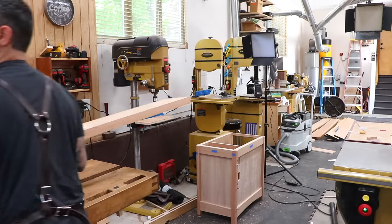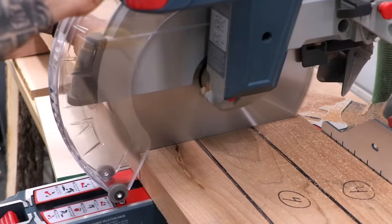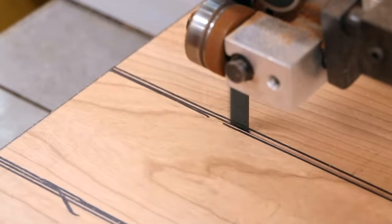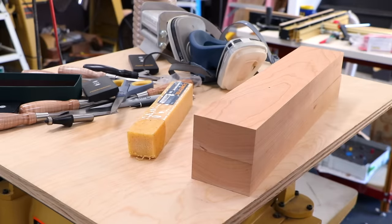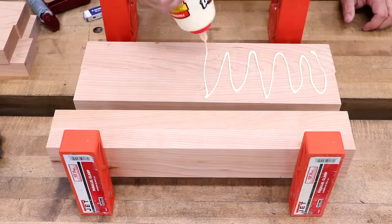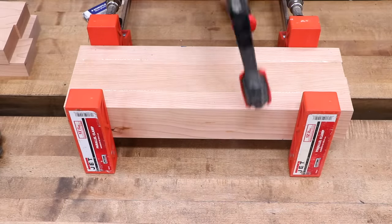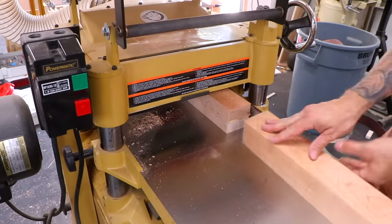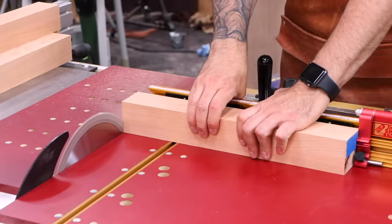I'll start by milling up the leg stock. The coffee table legs are only two and a quarter inches thick, compared to three and a half inch thick legs on a dining table. Each leg will be glued up from two pieces. After the glue is dry, the legs are squared up and planed to two and a quarter square, then cut to length at the table saw.